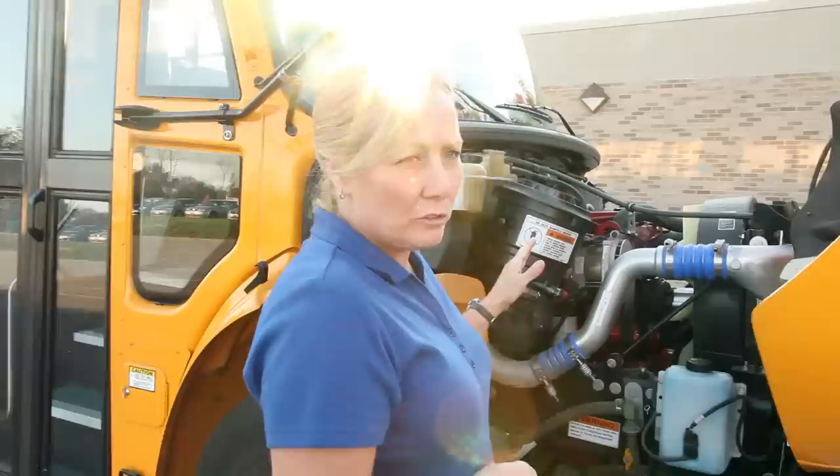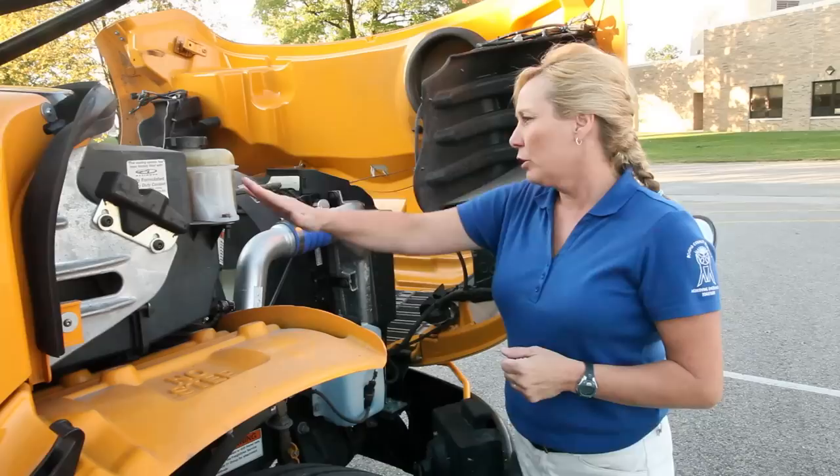Check out your serpentine belt. Make sure it has proper tension — three quarters of play — and it's not dry rotted, cracked or frayed. Look at all your fluid levels. Make sure they're at proper level and they're not leaking.